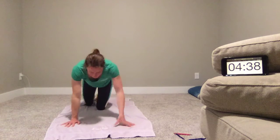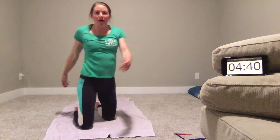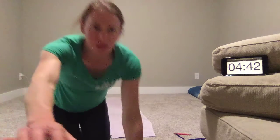Great job today with the Banana Split Squat Workout. I'll see you next time.